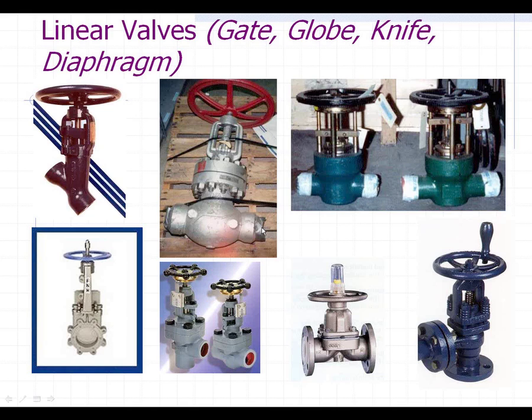Let's go into linear valves. A linear valve strictly means that the operation of the valve is in a linear motion — the gate, globe, or stem rises and lowers to open and close the valve. The valves termed linear valves are gate, globe, knife, and diaphragm. You could also potentially consider a check valve if it has a linear piston in it to be a linear valve as well.